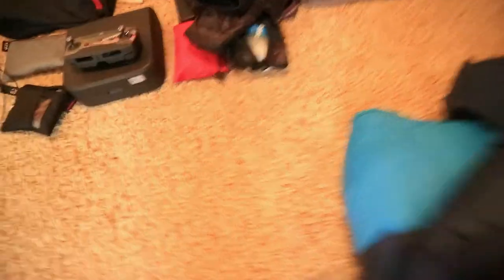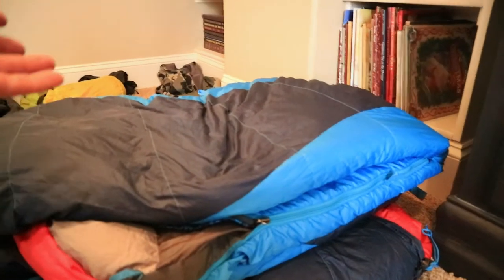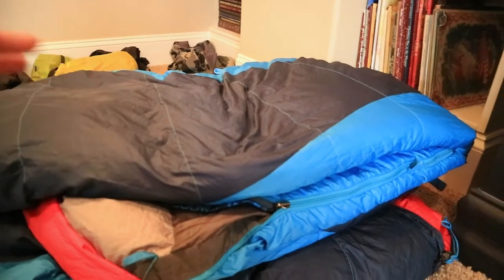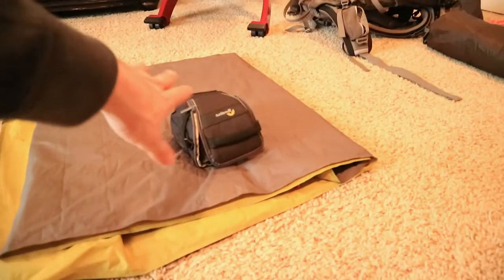Last but not least for my sleep system — this is my summer sleeping bag, the Kelty Cosmic Down 20-degree. I also take a second Kelty Cosmic Down 20-degree. When backpacking I'll stuff one inside the other and I stay super warm. That's a budget option — you don't have to buy a single expensive bag, just stuff one inside the other. I also mentioned the Nemo Tensor sleeping pad.